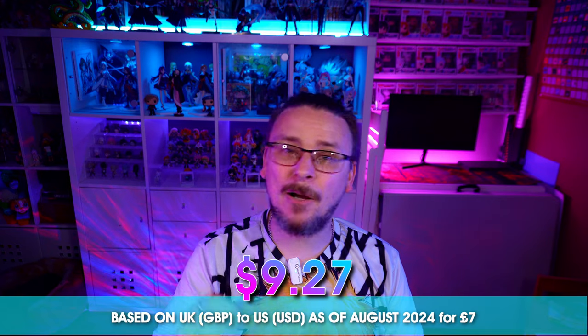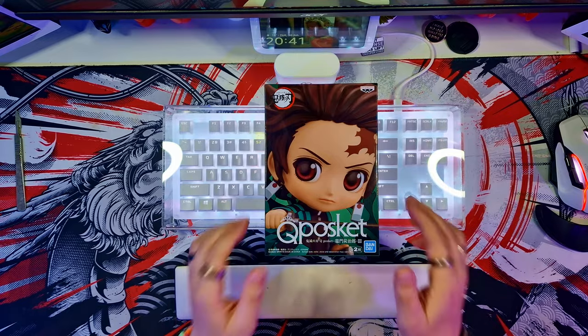Hello all, my name is Daniel and welcome to Twisted Geek. This was an absolute steal — I was in B&M Stores, saw it on the shelf, and noticed that army figures were selling for about 14 pounds, so about 18-19 dollars. This one didn't have a price on it, so I took it to the counter and asked. They said seven pounds, which is about 10 dollars — I couldn't say no. This is Version A as well; I would have been happy getting Version B for that price too. Let's take a closer look at Tanjiro and you can let me know if I got myself an awesome deal.